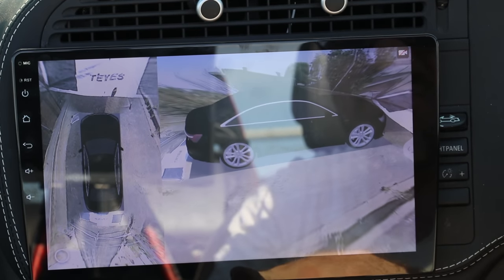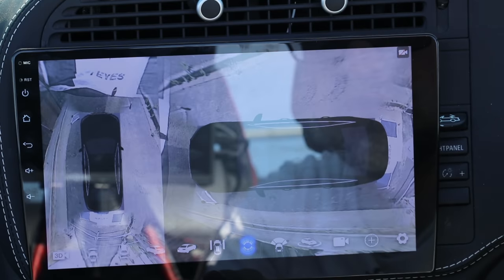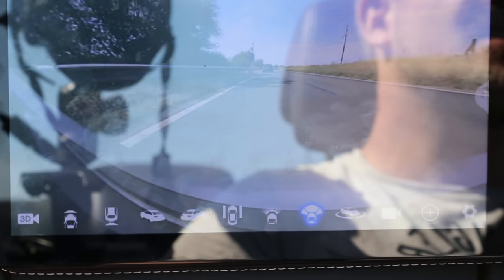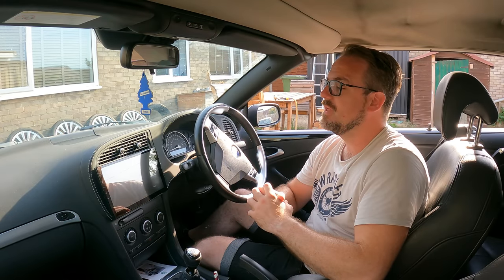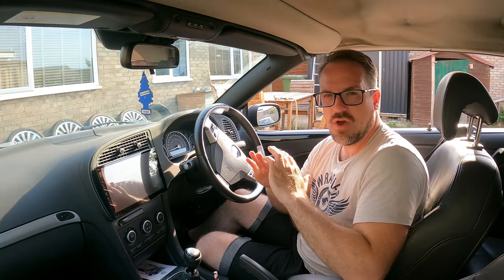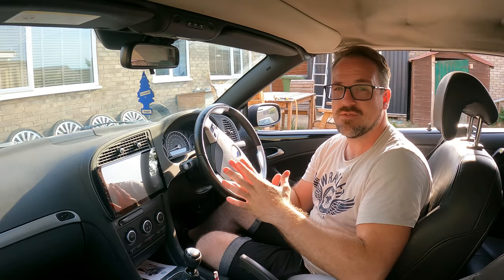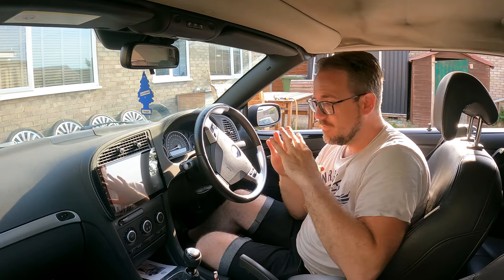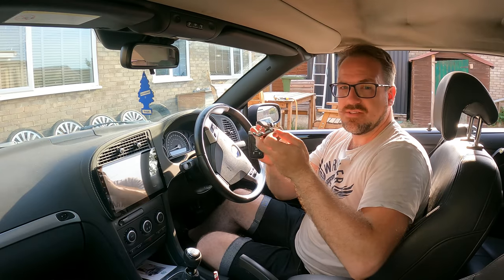This is the best I can do calibration-wise and unfortunately it hasn't really stitched the images together properly, but all of the cameras are working. Here it is installed in my Saab 93 convertible. The head unit I had before was a nine inch and was perfect for what I wanted. This is a 10 inch display and as you can see it's overlapping the roof switch a little bit, which isn't ideal, but it'll be fine for most other cars that allow for a larger screen.